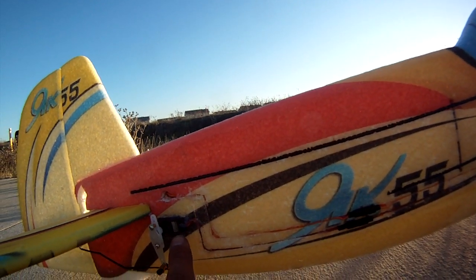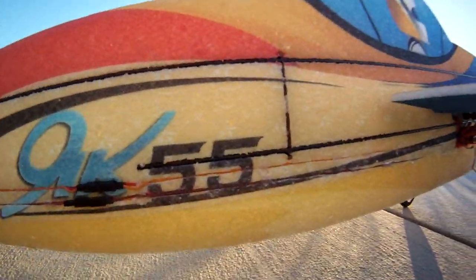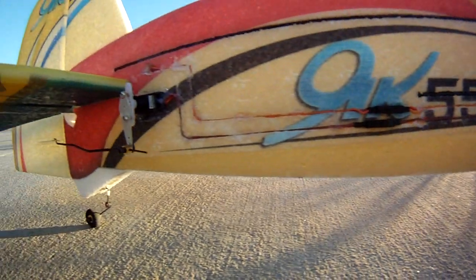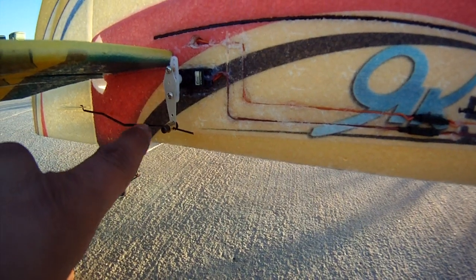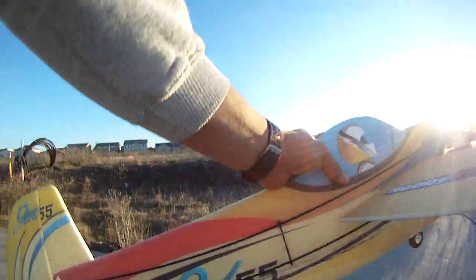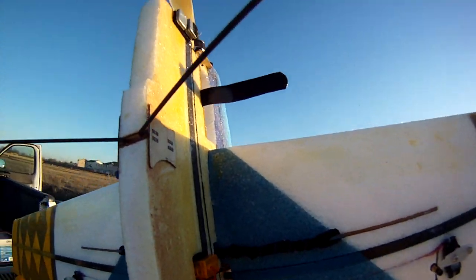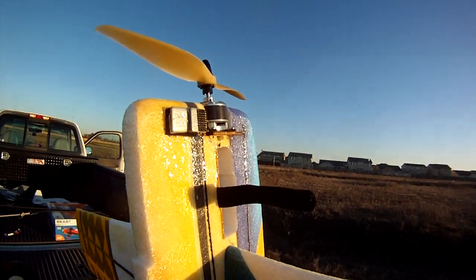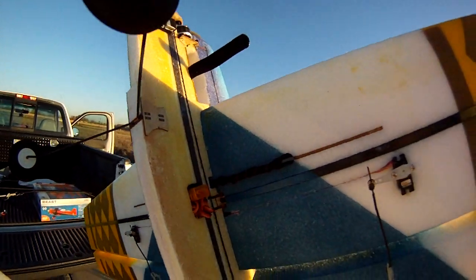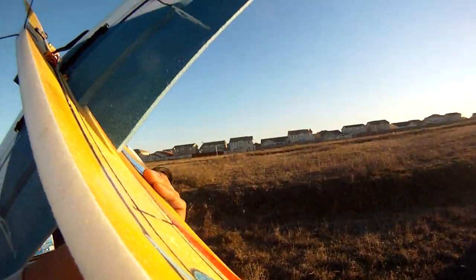I'm using Corona 939 12-gram metal gear digitals which are really cheap. You can see the cluster of my wires and my control rods. There they are. You can also see the Goop. I added some weight for a 1000 milliamp battery.